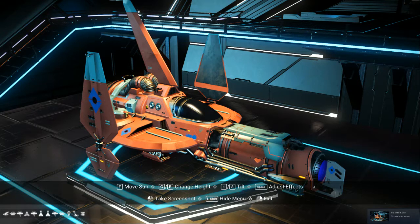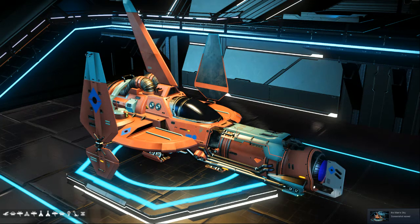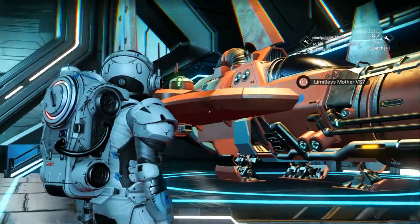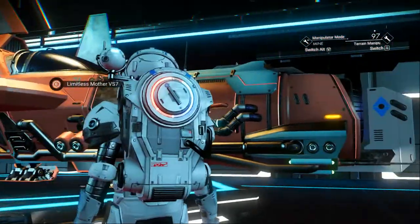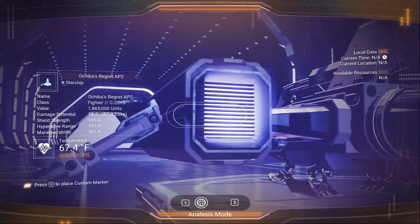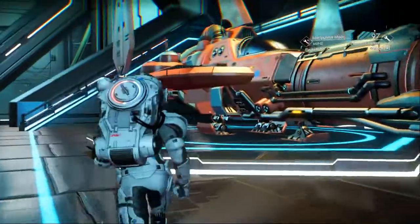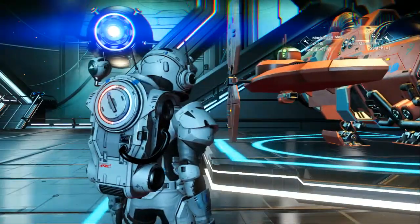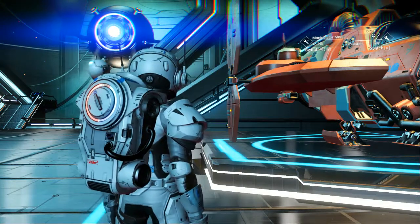I've never seen this color before. I thought it looked cool, so I thought I'd do a little more searching. Maybe you can find an A-class to upgrade, or find an S-class at the Trade Station.